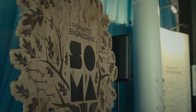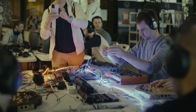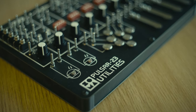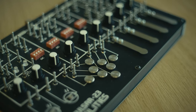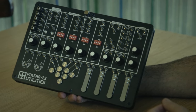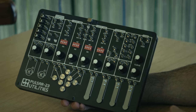Vlad Krimer here from SOMA laboratory, and I can present to you our new product, new gear. This is Pulsar 23 Utilities. This is a kit of additional modules and functions for Pulsar 23, our modular organismic sequencer Ornament.